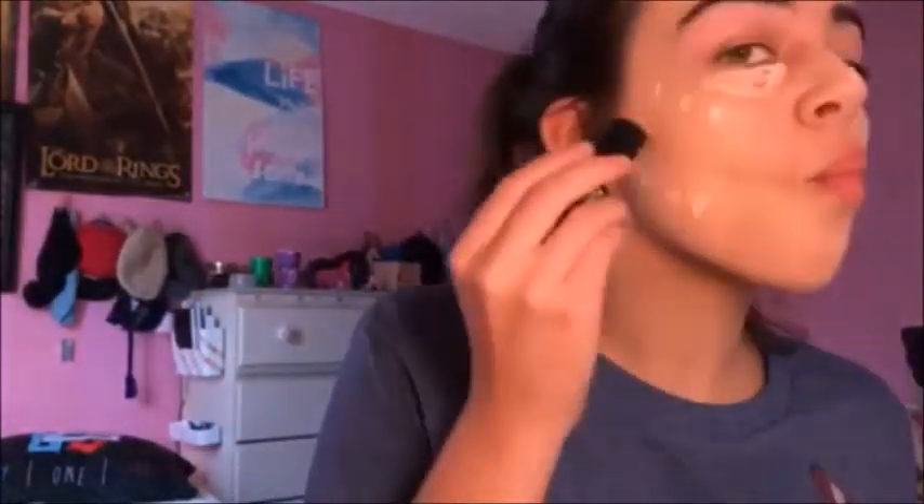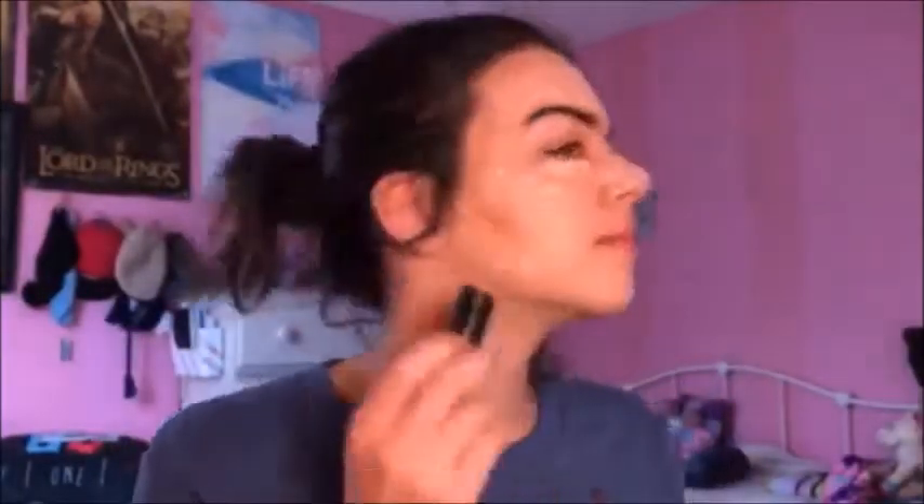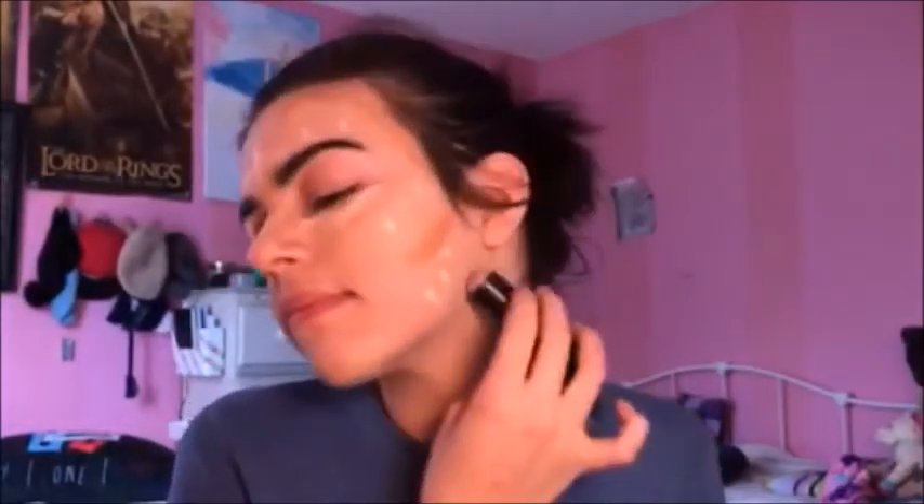And then you use this stuff. I'm not sure what this is. Is this concealer? Not concealer. Bronzer? Not bronzer. What's it called? Contour. That's what it's called. And you do the fish face. On the side of the nose and under the jawline, so you can have a sharp jawline — as sharp as Benedict Cumberbatch's.